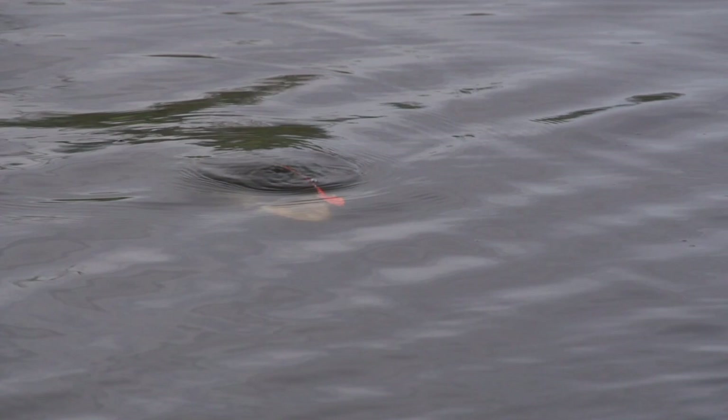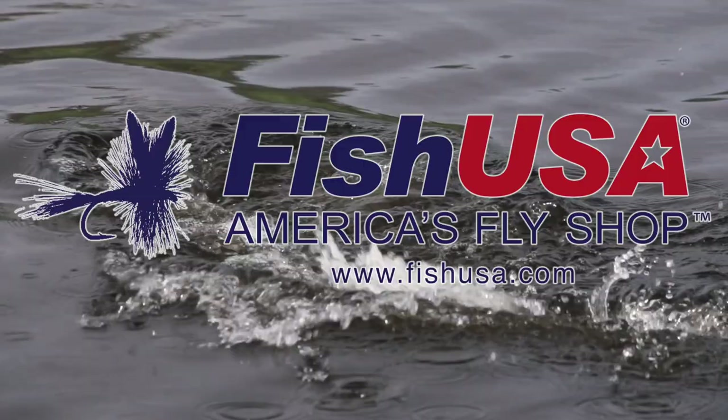This video is made possible by Fish USA, America's fly shop. Visit us today at fishusa.com.